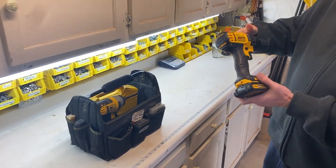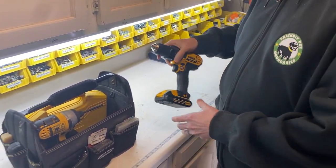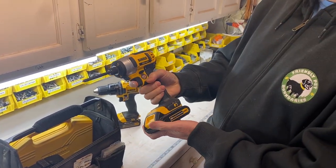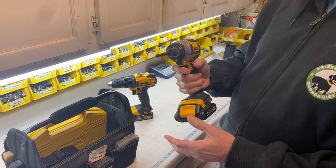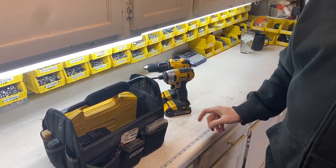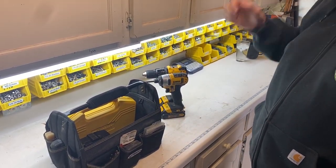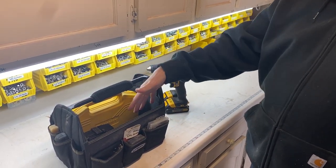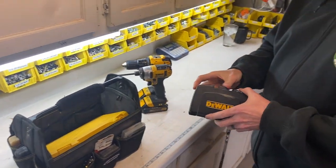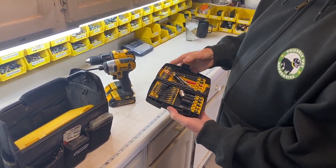I've got a drill — DeWalt, 20 volt — and the DeWalt 20 volt impact driver as well, so they're a nice set. I also have a 20 volt charger that I leave up in the garage, but if I'm taking it somewhere I'll throw the charger in too. On the inside of the bag I've got impact bits in a nice case.